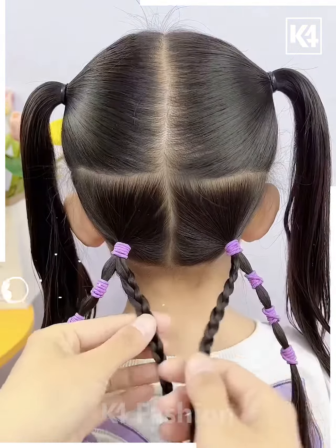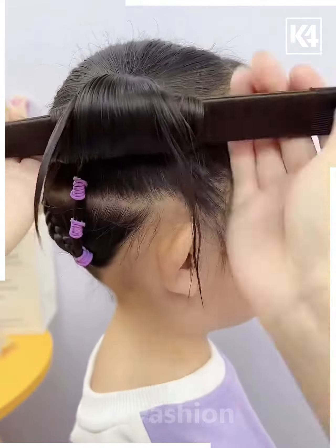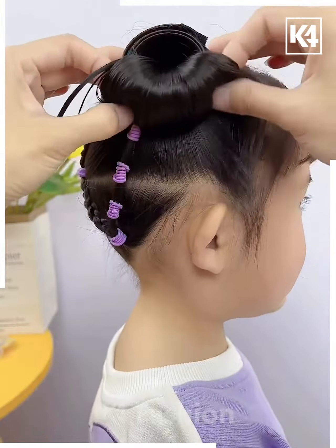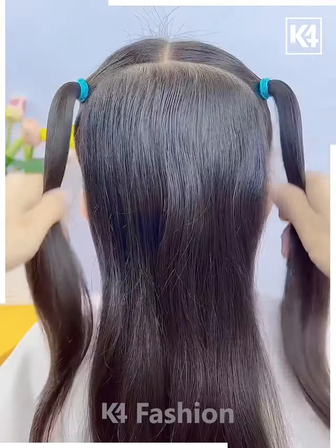Next we're gonna take four ponytails, starting by taking the bottom ones, making them into braids and joining them to the side ponies, then further taking the ponies and folding them out into a round shape bun.